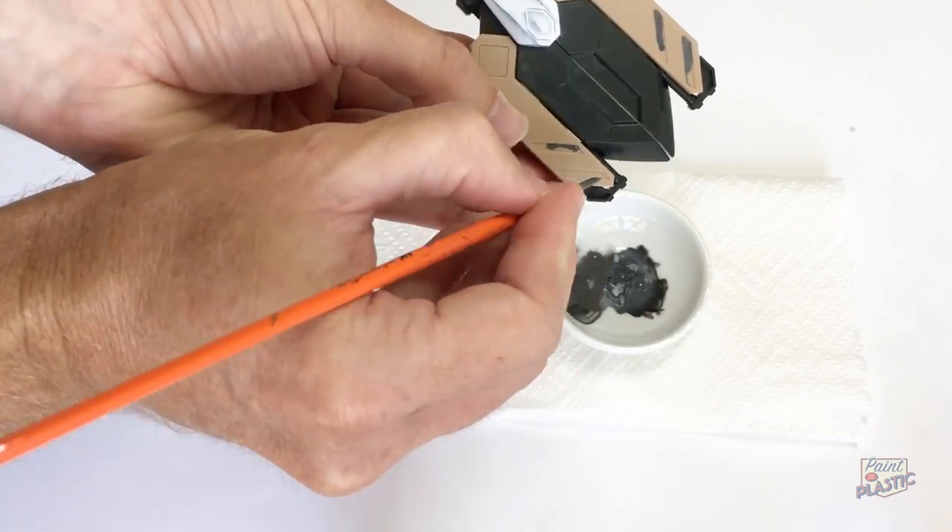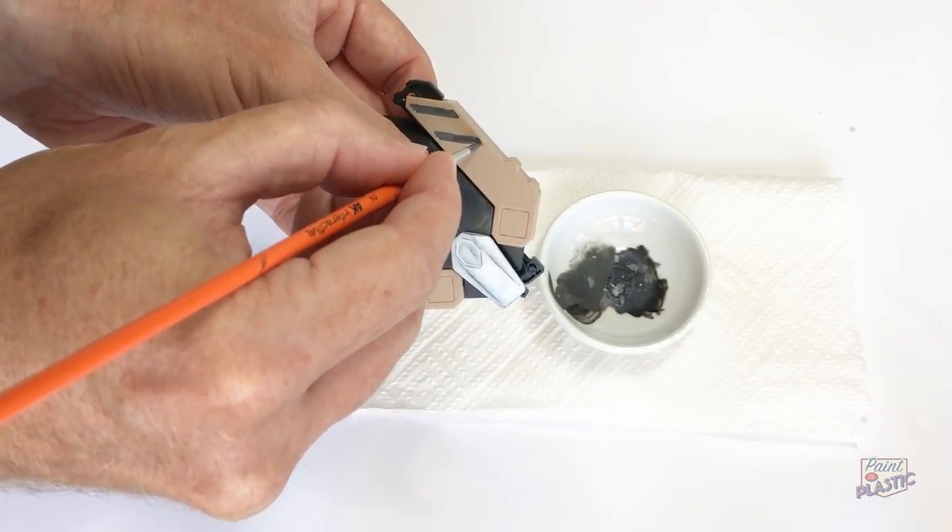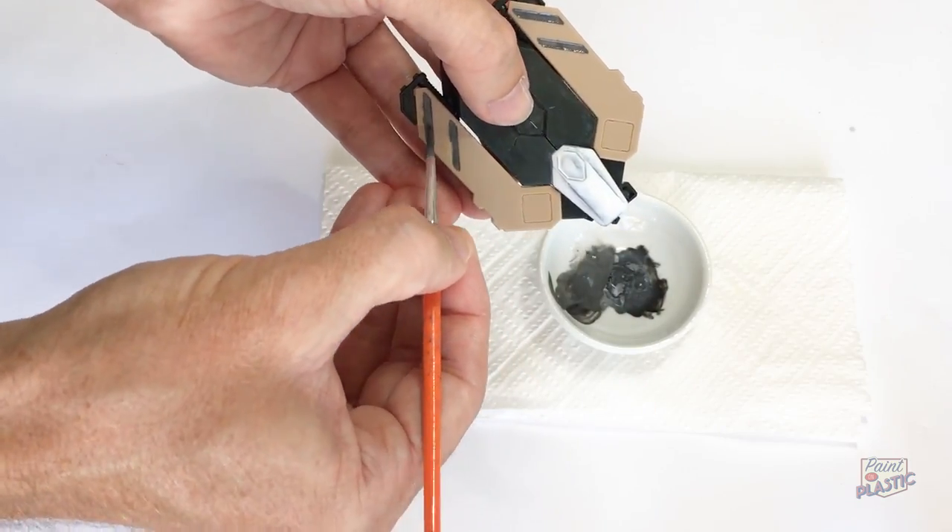That'll be everything done in one step — no primer, nothing required whatsoever. Fine, done, good, boom! Too much? A little bit too much there? Okay, I'll take it down a notch.